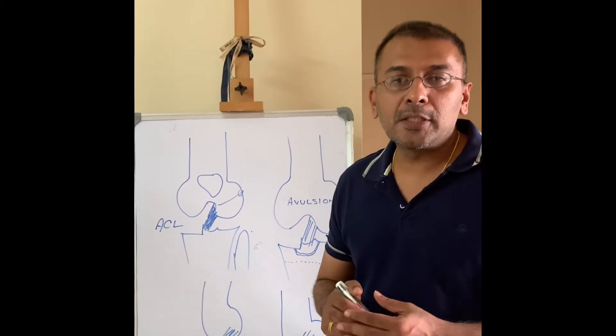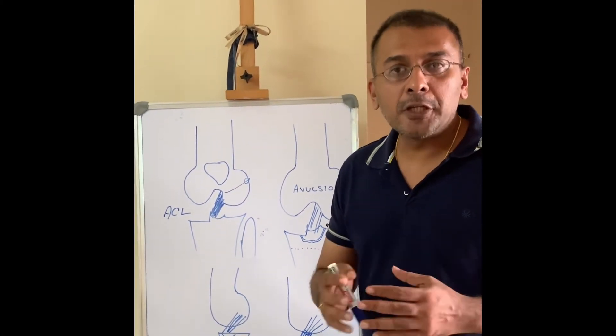Hi, I am Dr. Ayip Anayip, and today I will be speaking about ACL avulsion injuries in children.